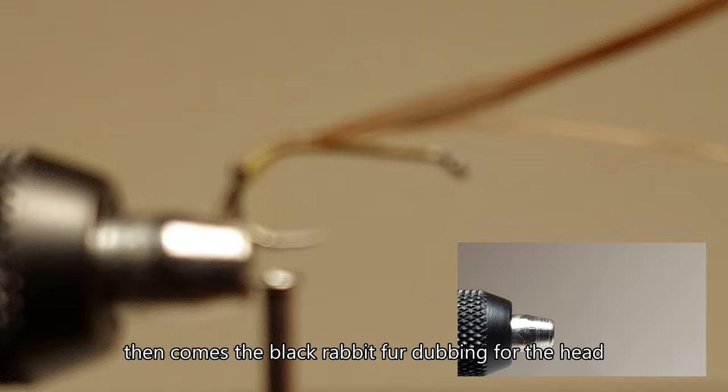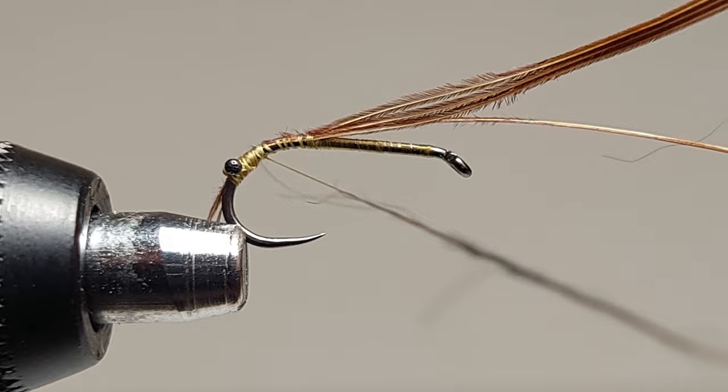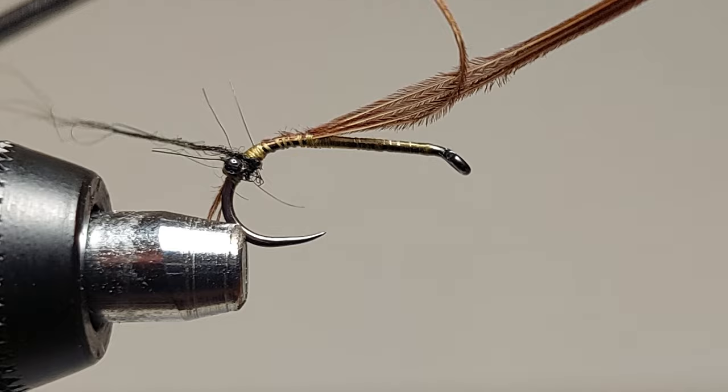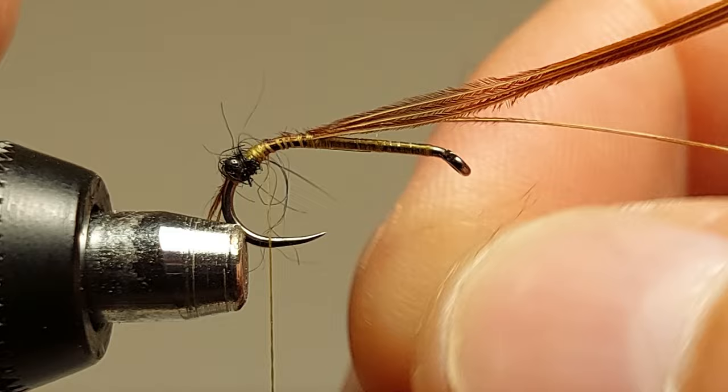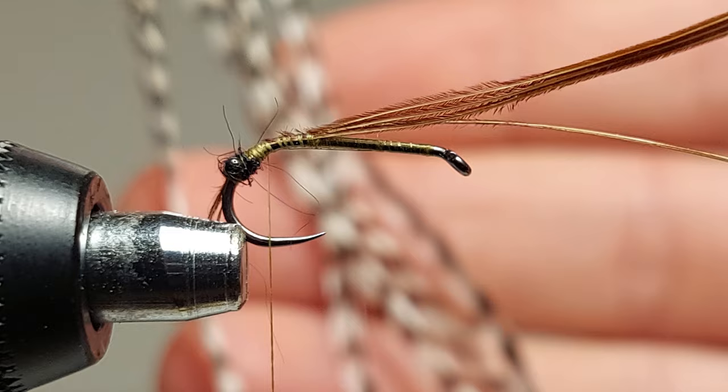Then comes the black rabbit fur dubbing for the head, making sure to twist some on both sides of the eyes.